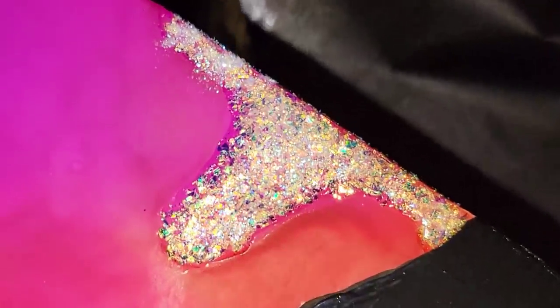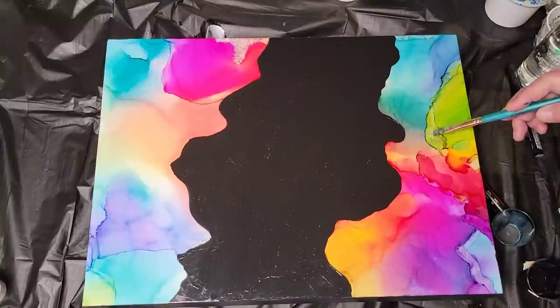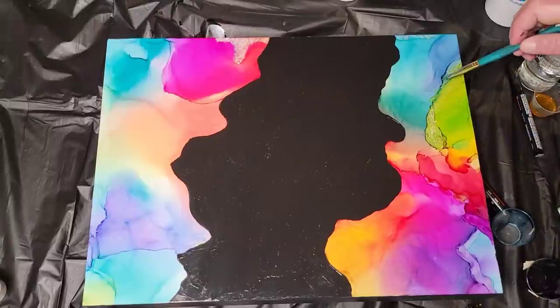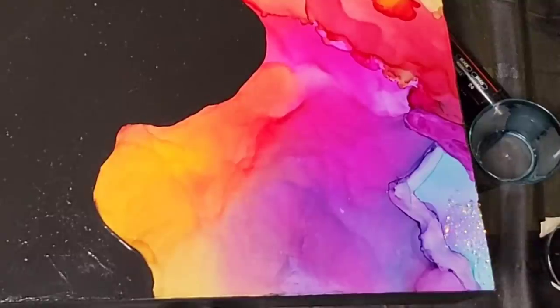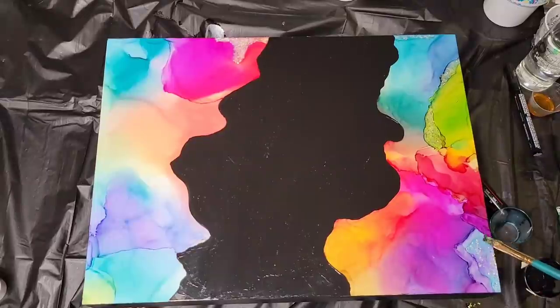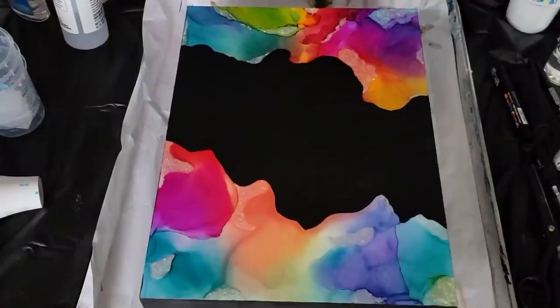I also took some of that glitter and lightly sprinkled it over just the black area. So now that I'm getting close to being done and it's time to add resin — I just want to say thank you for joining me, thank you for watching, thank you for commenting. Please consider subscribing if you're new to my channel. I have over 400 learning tutorials on everything from acrylic pouring techniques, all for beginners, and resin art, mixed media, fluid art such as alcohol inks — there's just a lot of videos under my channel so be sure to check it out.